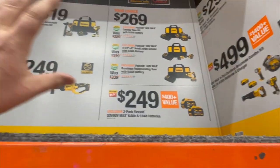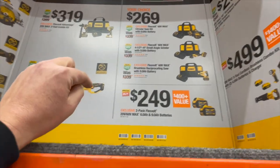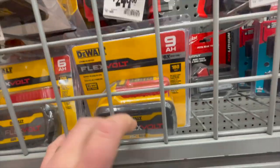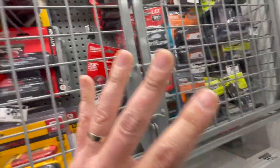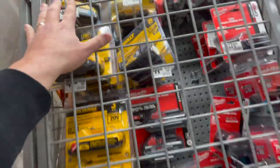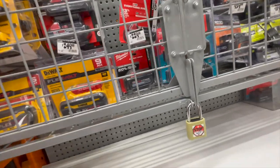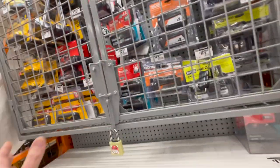These are deals that contractors really need to pick up while they have them. $249 for a nine amp hour battery — that's a great deal. One thing I am disappointed about is I don't see the 15 amp hour battery anywhere. They do have a power stack battery right there, but I haven't seen the new 15 amp hour DeWalt battery. I was hoping to see that just to see how heavy it is, but I have not seen that anywhere in a store.